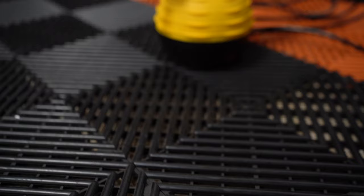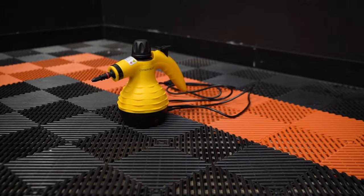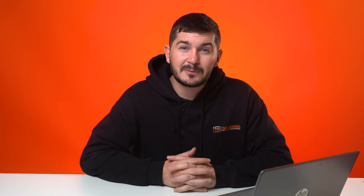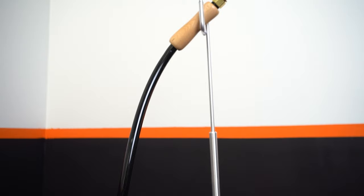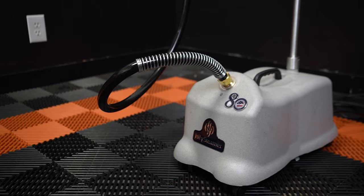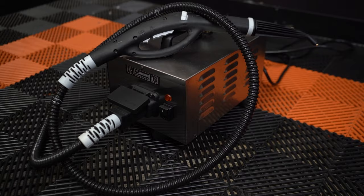The four steamers we're comparing today: number one is the Mini Pod Comfort Day steamer from Amazon, a cheap steamer that many people use. Number two is the Wagner 715 Wallpaper Stripper steamer, available at Home Depot or a similar shop. Number three is the Jiffy J4000 Pro Line commercial steamer, common on window tint tool websites. And lastly, the Chief Mini 65 commercial steamer.